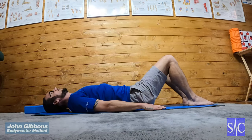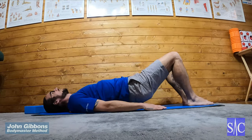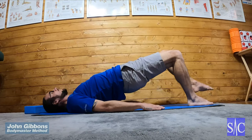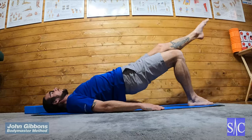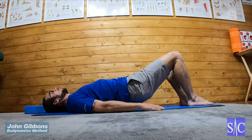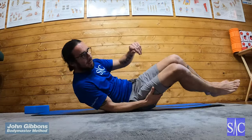And then I'm going to squeeze with my glutes, come up into the bridge, straighten the opposite leg, hold for 2 seconds, bring it back down, bring myself back down. And then alternate left and right like that.